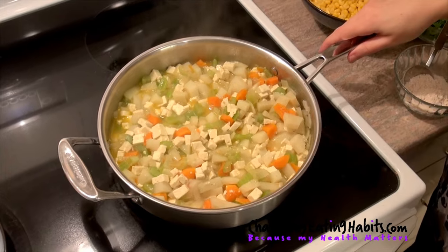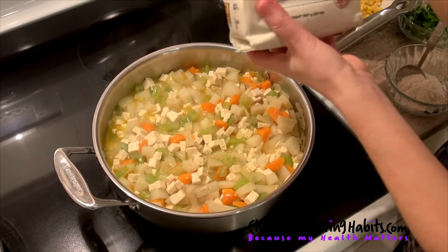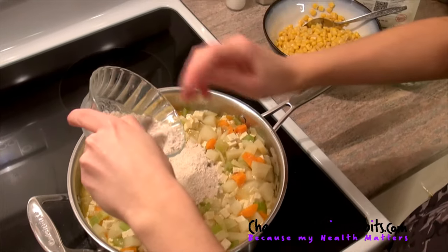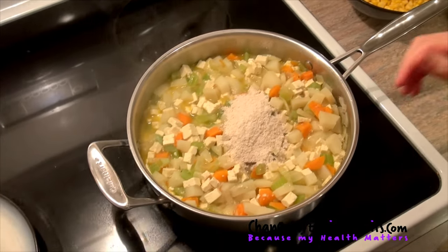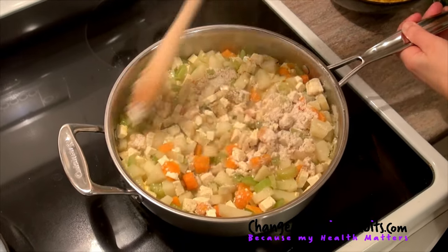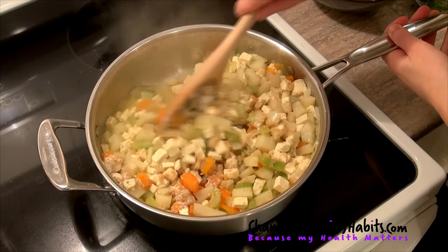This has been cooking for about ten minutes. Now we're going to add three tablespoons of sprouted spelt flour — this gives it a bit of consistency and it's going to absorb the juices. So three tablespoons of sprouted spelt flour. As you can see, it's already starting to absorb — mix that really well.